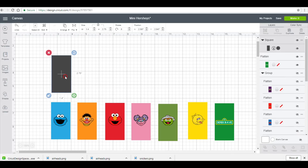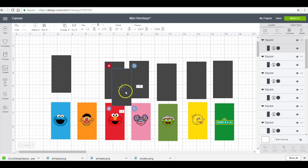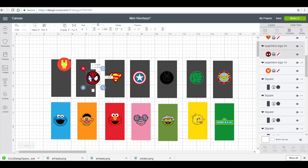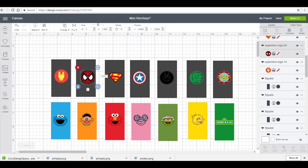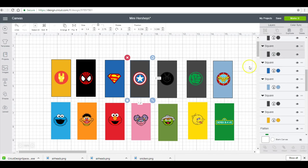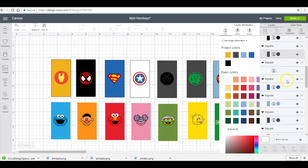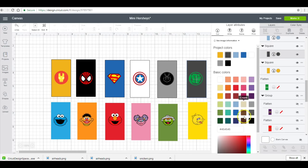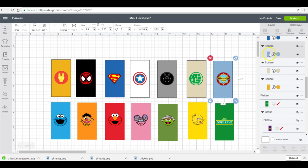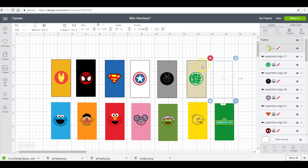I'm going to duplicate this several times, and then you just go through and flatten.